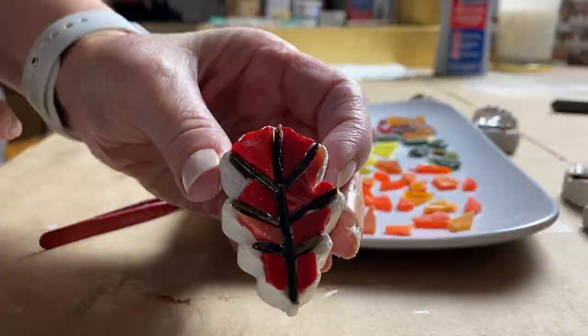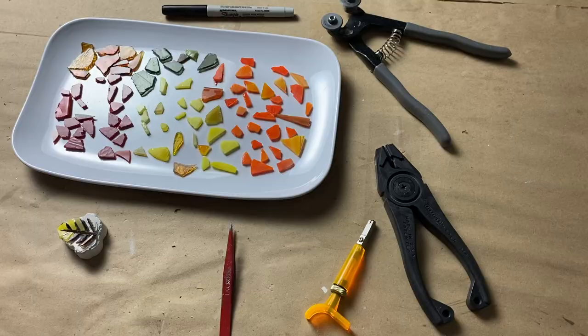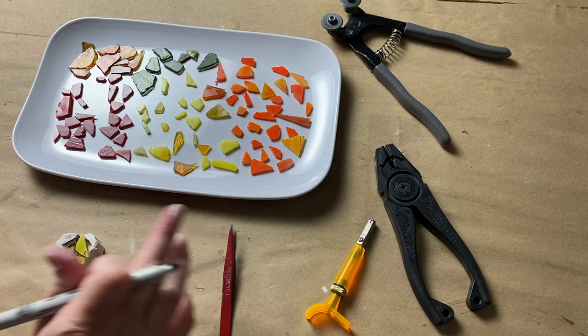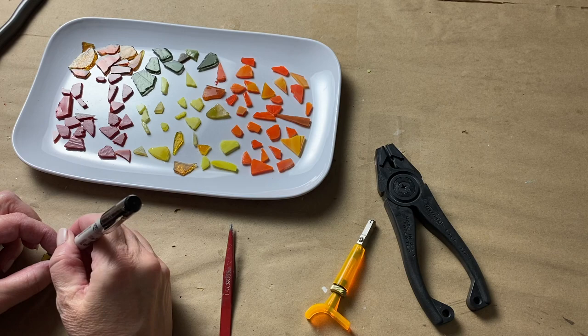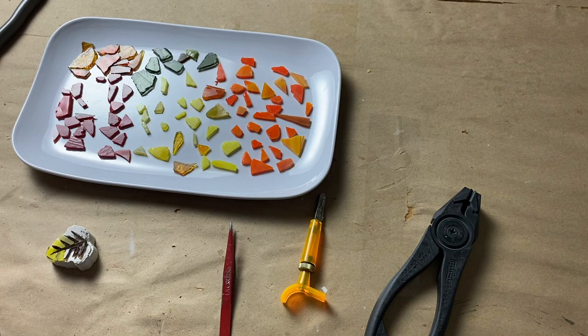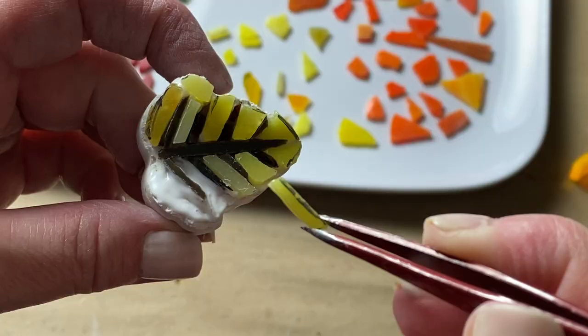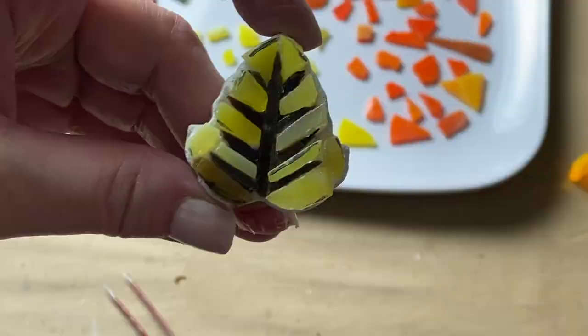I tried to use just one piece of tesserae in between the veins. However, the substrate of some of these leaves is a little curved, so in order to have tesserae that lay flat, I had to cut some into two pieces. It's no big deal, but something to keep in mind as you're tiling. I don't mind the grout line going through the tesserae, especially with how small the grout line is to begin with.